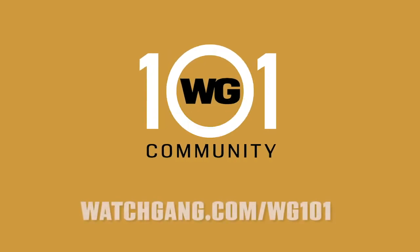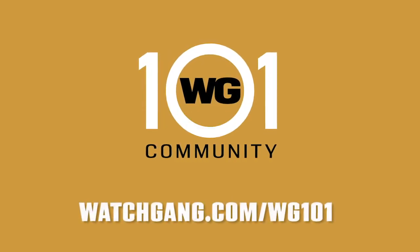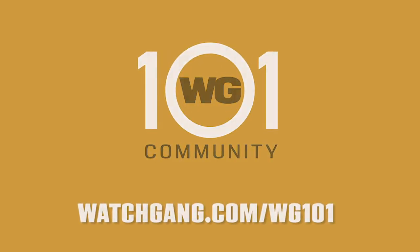It just completely changes the look of your watch. Be sure to head over to WatchGang.com/WG101 for more Watch Gang learning education.